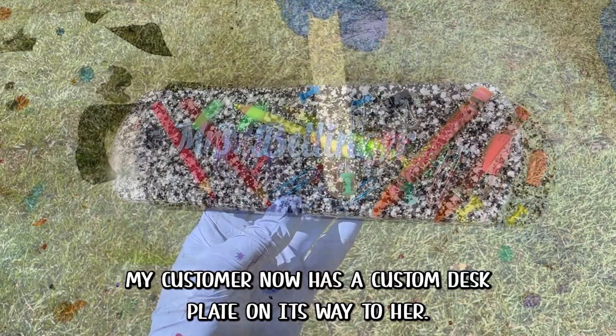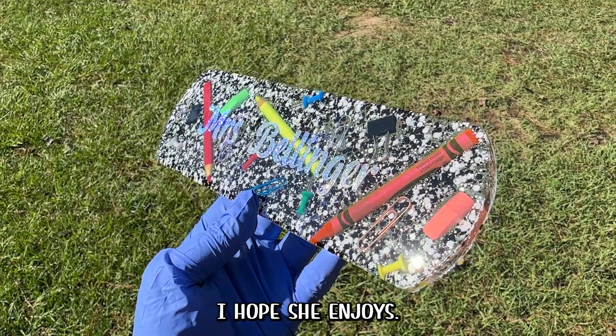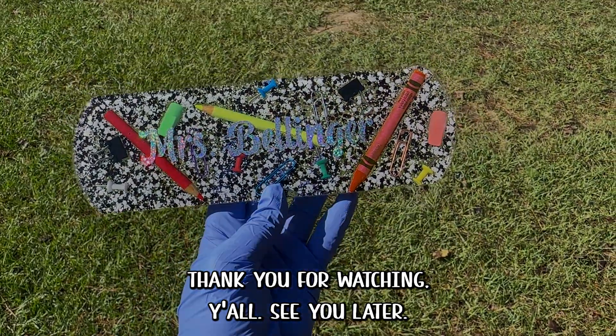And when that dries, you're done! My customer now has a custom desk plate on its way to her. I hope she enjoys. Thank you for watching, y'all — see you later!